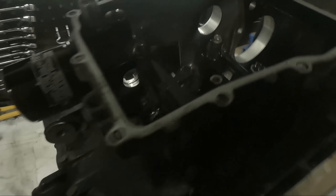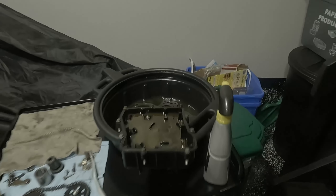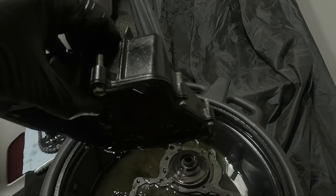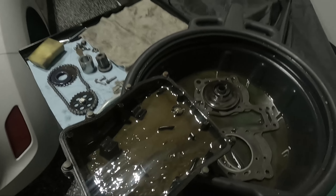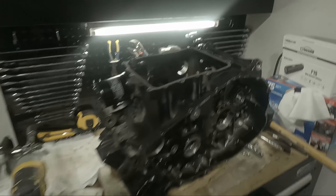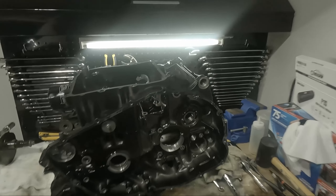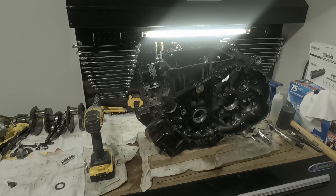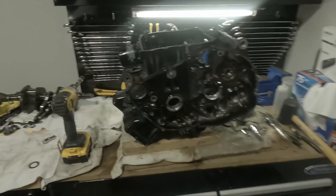It doesn't really need to be super perfect, but let's see how it cleans up and we'll make a decision then. All the bolts holding the two halves together are now in place — these are not going anywhere. I am draining the oil and gunk from the oil pan, which might take a little longer than expected. I should probably take the bolts out and flip it upside down so the sludge can drain. It's still quite heavy but at least I can lift and flip it without too much trouble.